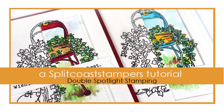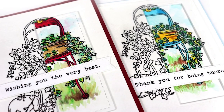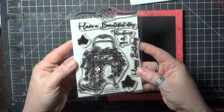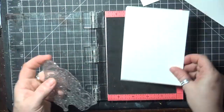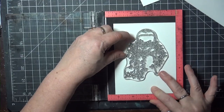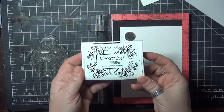Hi, this is Dina for Splitcoaststampers. In this video I'll share a way to streamline the spotlight technique to make two cards at once. You'll need three identical paper panels and a larger stamp that can be colored in. I'm using cold press watercolor paper here and I've got a brand new stamp set from Impression Obsession.